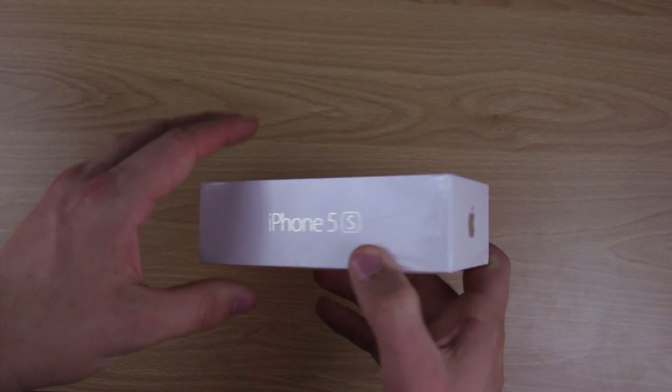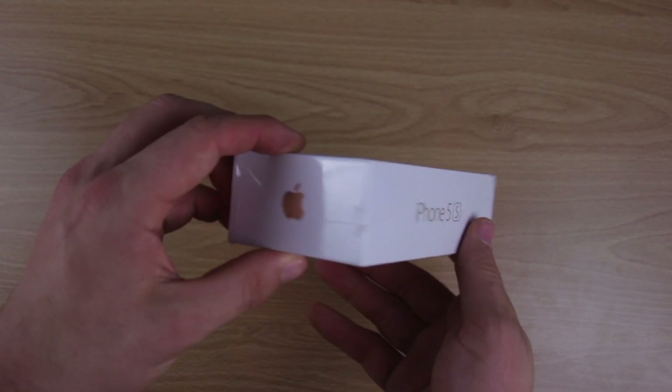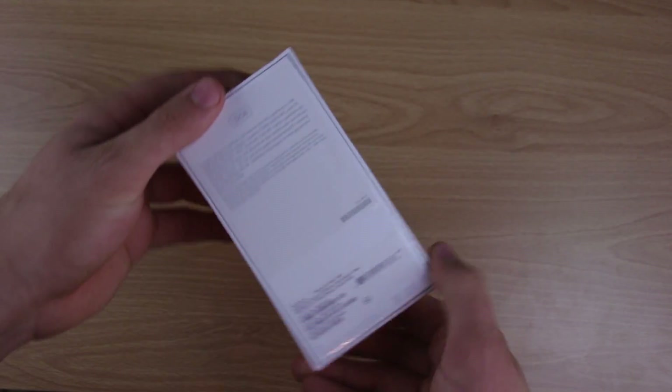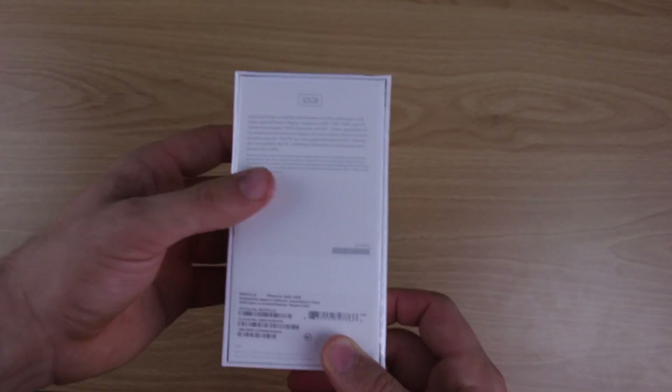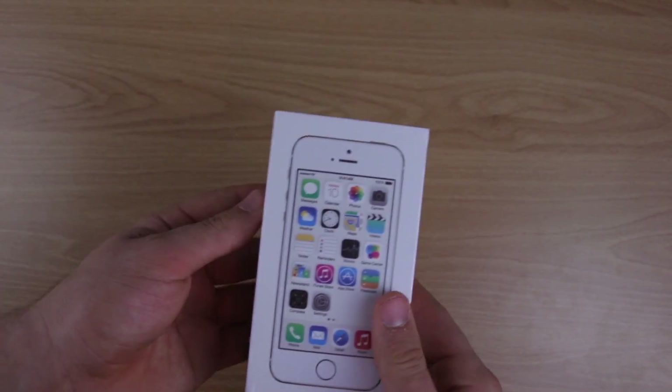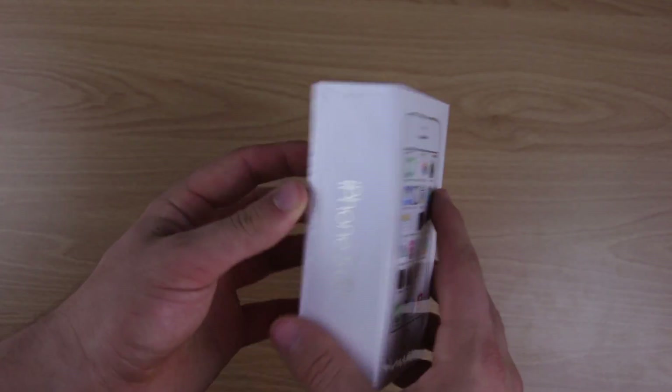There's an Apple logo on one side, iPhone 5S on two sides, and an Apple logo on two sides as well. On the back there's a bunch of stuff — barcodes, you know the deal. On the front you've got the iPhone itself. So let's get right to opening it.